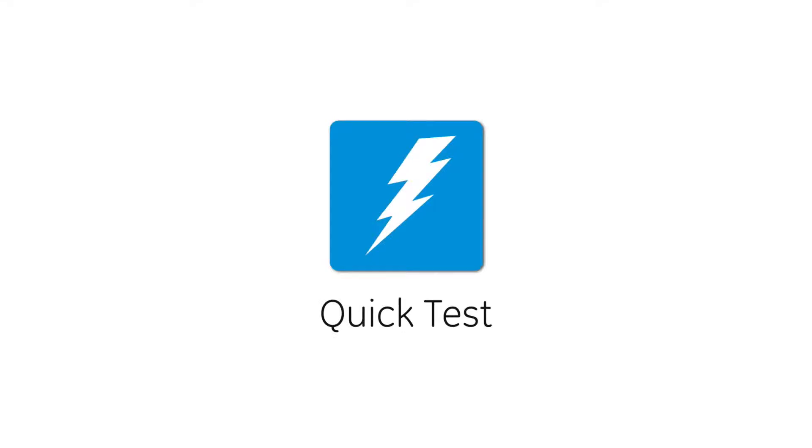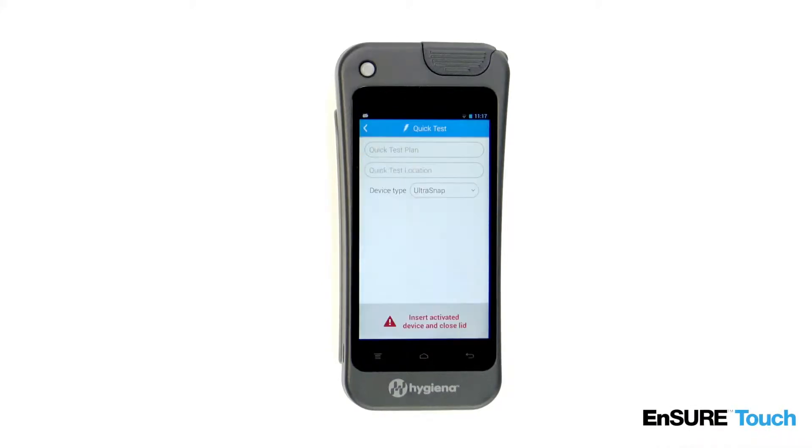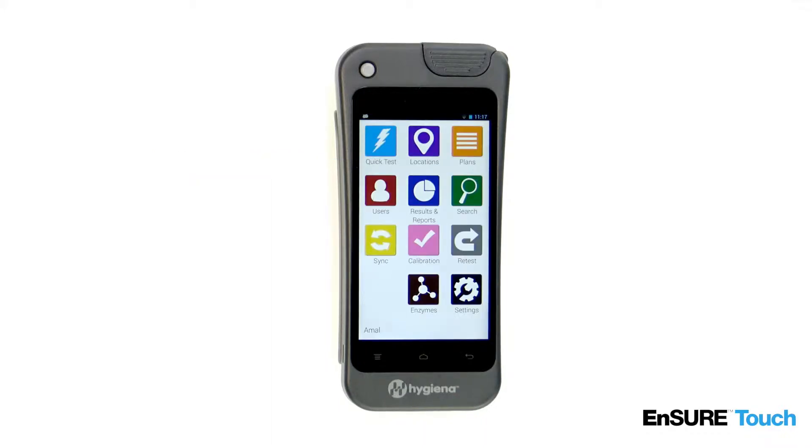Thank you for watching Hygiena's instructional video on running a quick test on the EnSURE Touch. Quick test is perfect for testing on the fly outside of normal testing plans. We recommend filling out all the fields so that you can track the plan and location name of the test. However, this is optional. Let's get started.